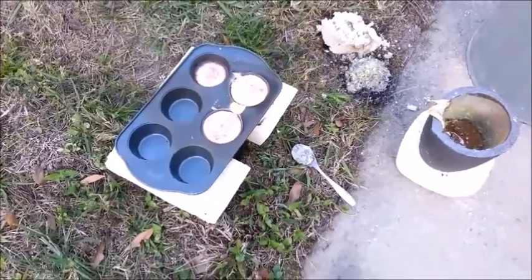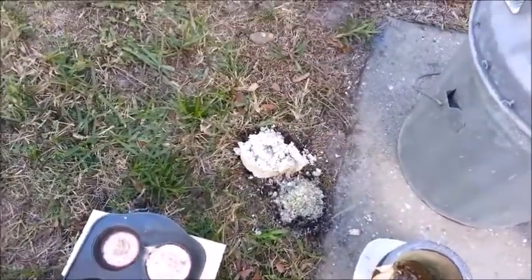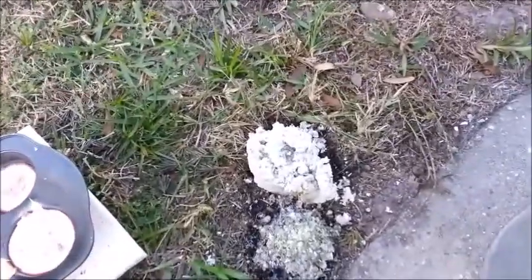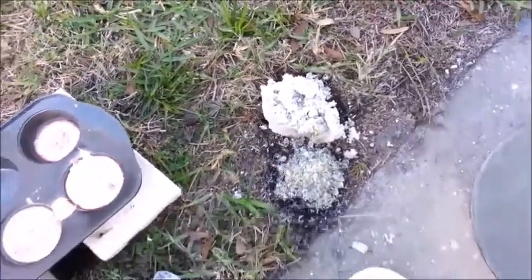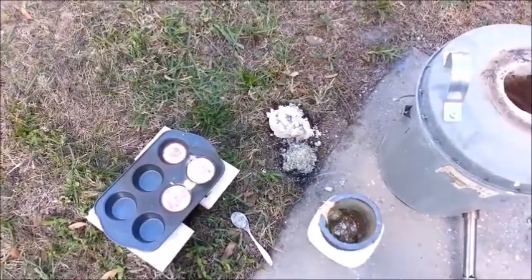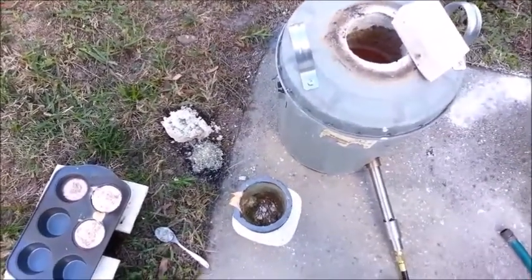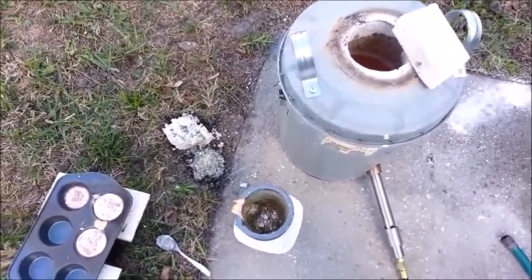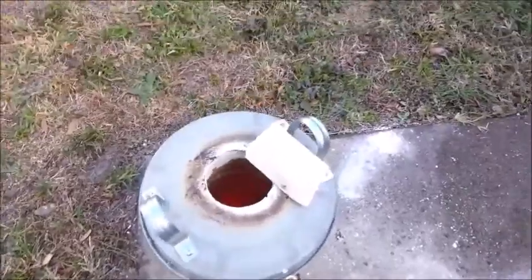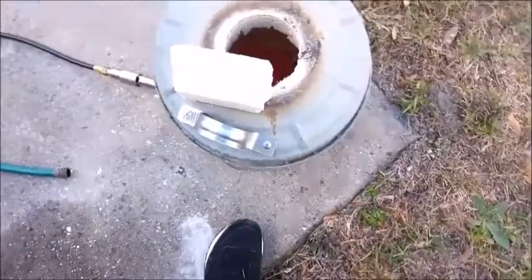It was not without incident. The original plinth I used — that's the remainder of it right there next to that pile of dross — it melted on me. The crucible tipped over inside there. I fortunately snatched it out and made a new plinth out of a piece of broken off kiln brick.